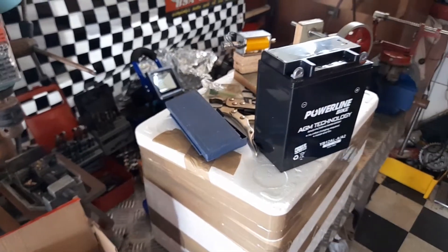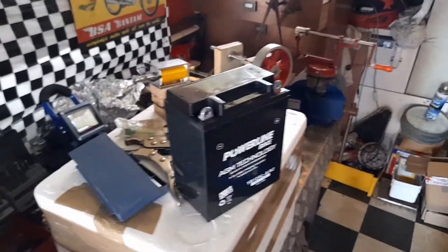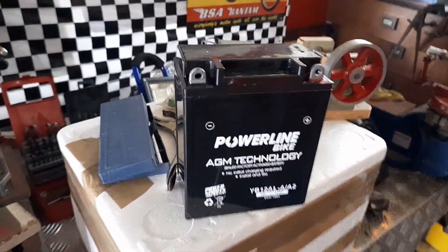Hello everybody, welcome to Nigel's Blind Blote Racing and Upcycling YouTube channel. Yesterday this lovely battery came for this beast of a motorbike.